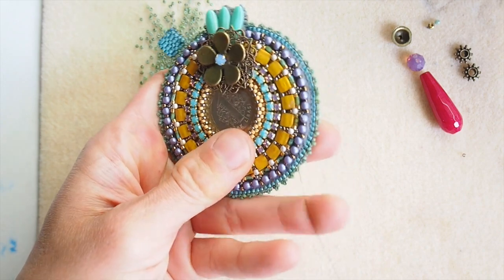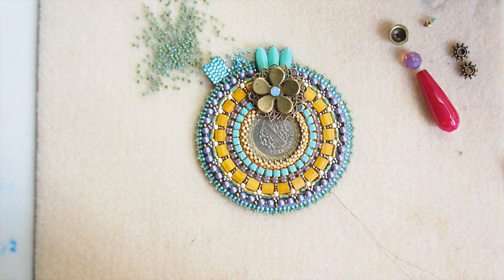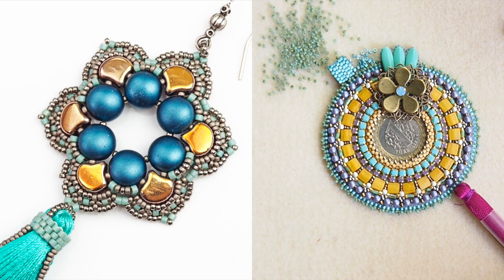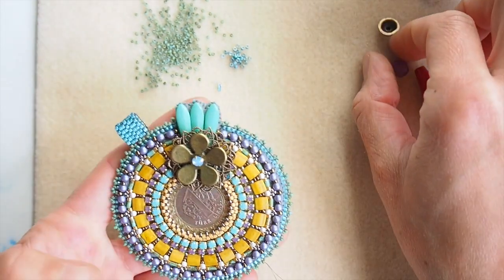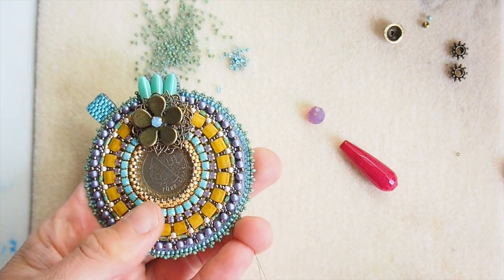However, today I decided to attach a semi-precious stone. You can also easily attach a tassel at the bottom — if you'd like to learn how, I recommend looking into my Kalpana earring design where I explain it step by step. Today I will create a combination of a Swarovski bead, a semi-precious drop, and even some metal components.